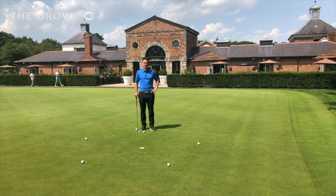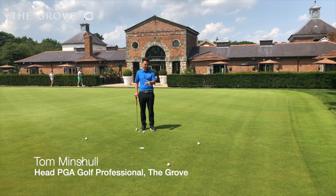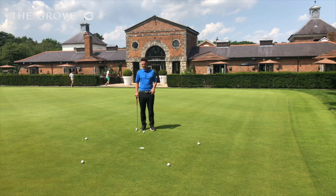You've joined me here on the putting green. I'm just going to give you a quick tip of how to improve your putting inside of three feet. I've put an array of balls around the hole just to give myself a chance of putting from every single angle.